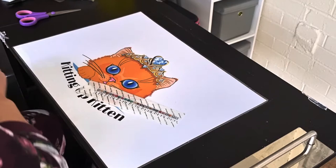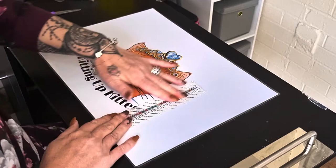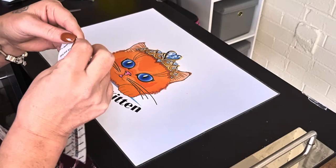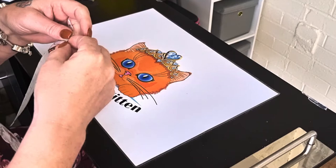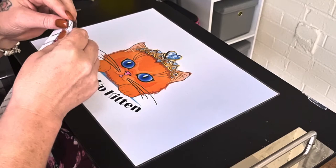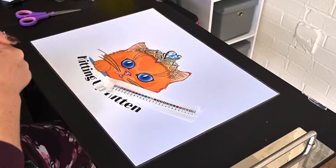Xyron sticker maker done with. You just press down on the top cover to make sure it's firmly stuck, then you peel. Not always the easiest thing to do when you've got nails on. So that's just left behind those labels and they are now a sticker.